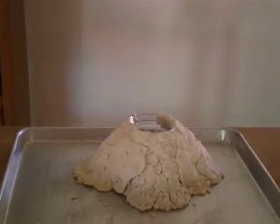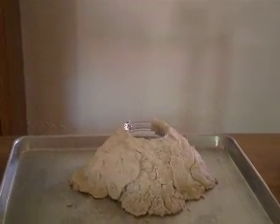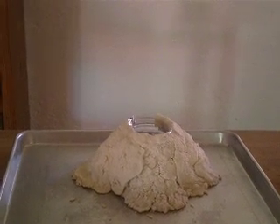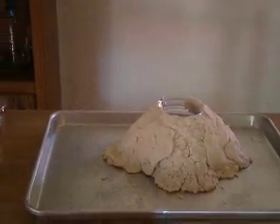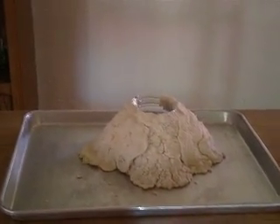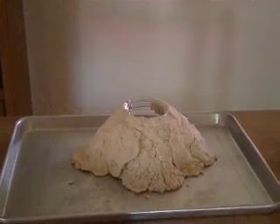Of course, it's not going to be the same as the ones that we see in nature, but it will be very similar and we'll be able to experience our very own eruption, right here in front of our very own eyes. First thing we're going to need is a cookie sheet — something that has an edge around it that will hold on to all of the liquid and the lava that comes out of our erupting volcano.